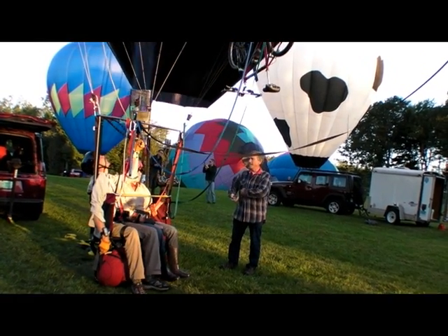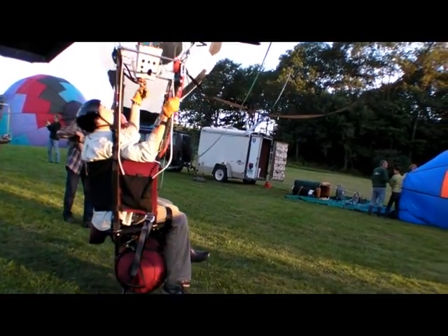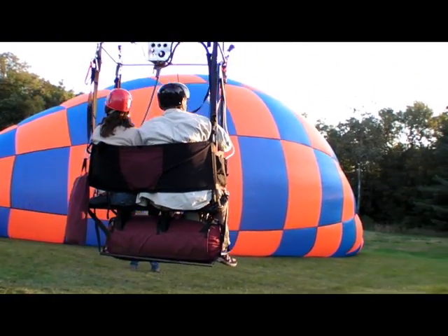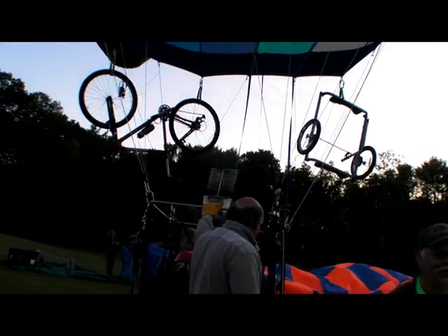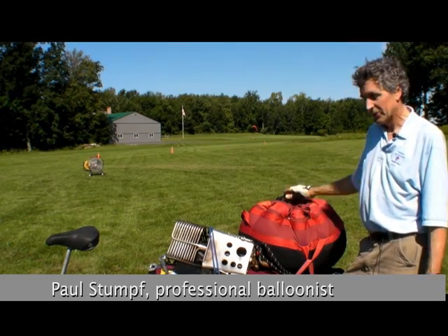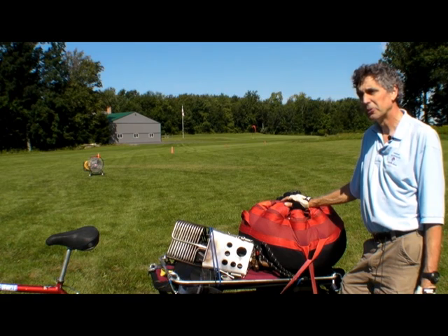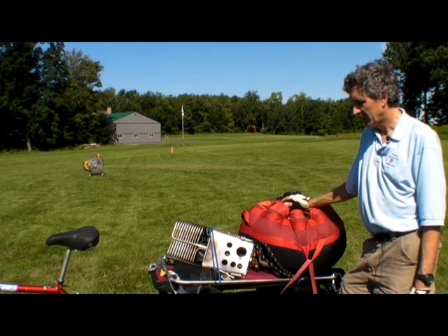Paul Stumpf has been building and designing balloons for over 30 years. His latest creation aims to solve the perennial problem of needing a ground crew by carrying along its own retrieval system, with a bicycle and a trailer suspended from the envelope. The whole balloon system without propane only weighs 133 pounds — it would actually qualify as an ultralight. But to take a passenger, I needed to go with the amateur build, get an N number, and do that. So that's why I went that route.